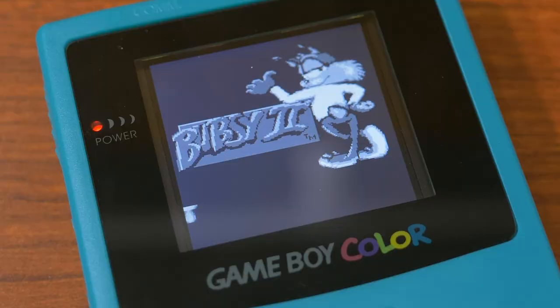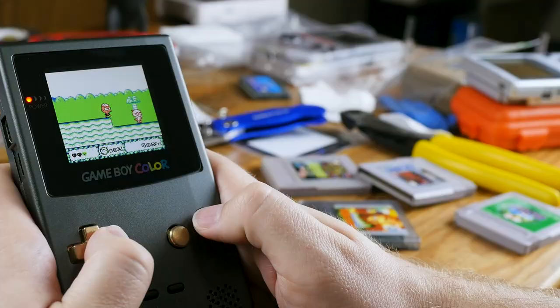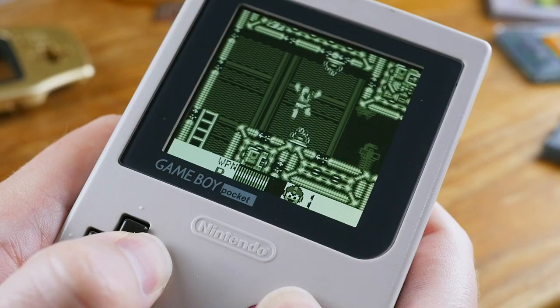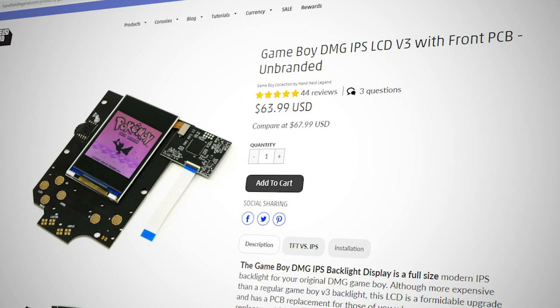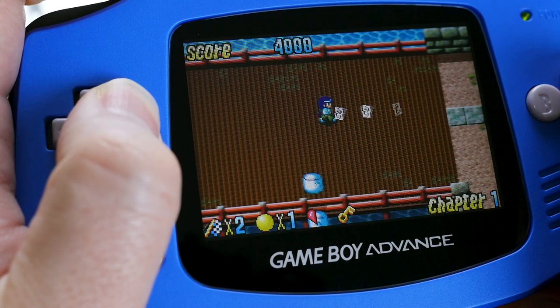I have also spotted tearing on both the Funny Playing and unbranded IPS screens for GBC, but it seems to be so uncommon in comparison that I haven't managed to capture a clip of it in action. I have not noticed any similar issues on any DMG, Pocket, or GBA IPS screens. Kits like the RIPS V3 for DMG and the GBA V2 are numbered as such because it did take a few revisions of the ribbon cables to get to where they are today, with no screen tearing or frame skips, as far as I've seen.